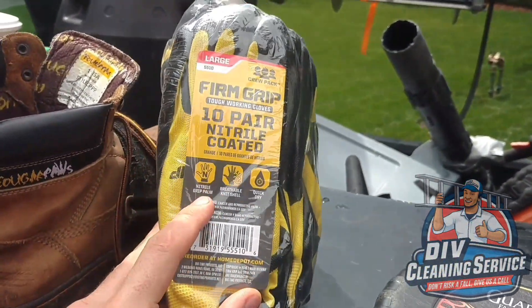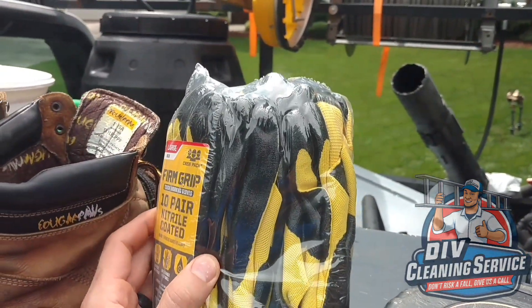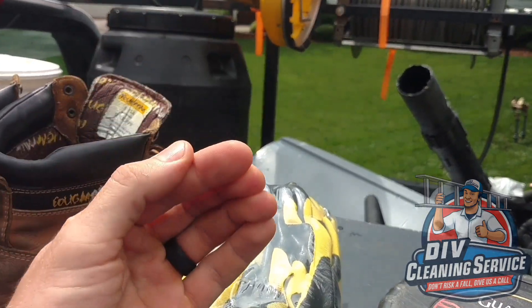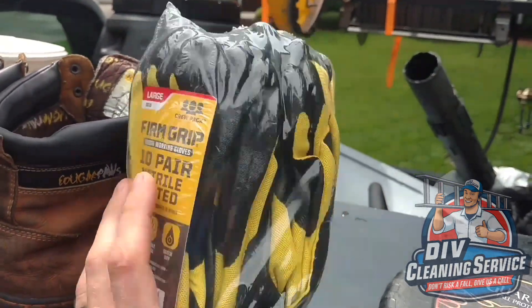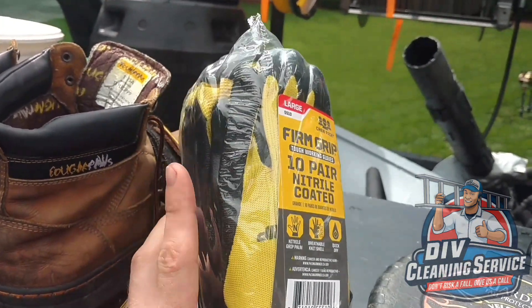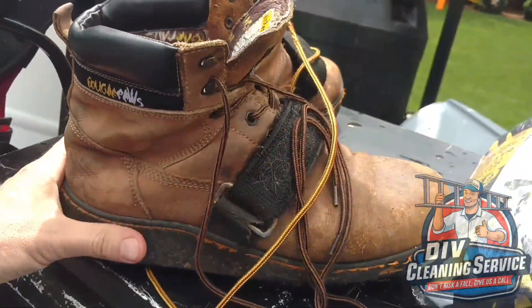I like my nitrile dip gloves. These are fabric gloves that are coated in nitrile. They allow me to have full dexterity and full use of my fingers to really scrape out the gutters, and I don't lose any dexterity or slow down because the gloves are so bulky.